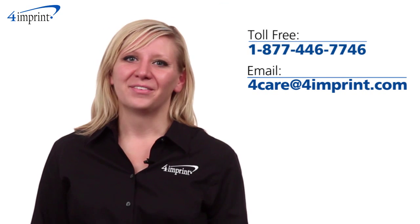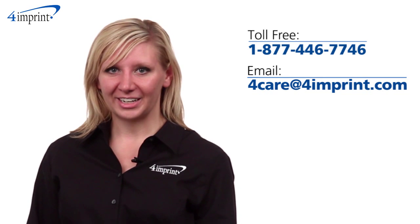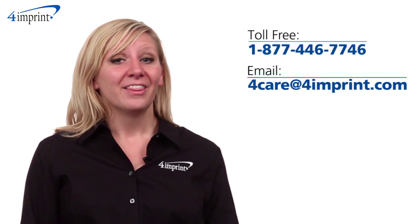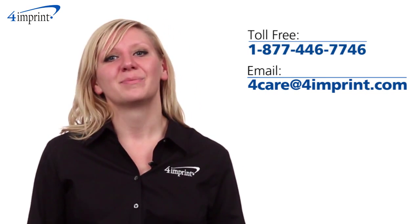As always, if you have any questions about this or any of our other products, please contact one of our friendly customer service representatives. Thanks for watching 4imprint's online videos. Again, my name is Kristen and this has been the Light Up Mouse.